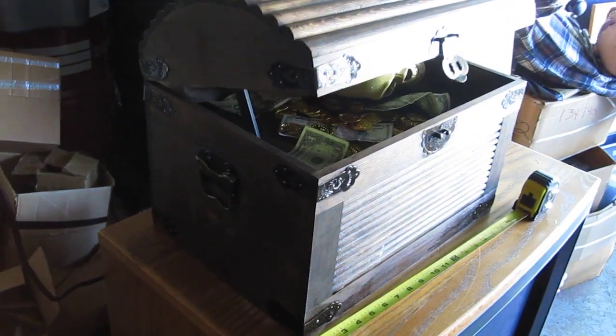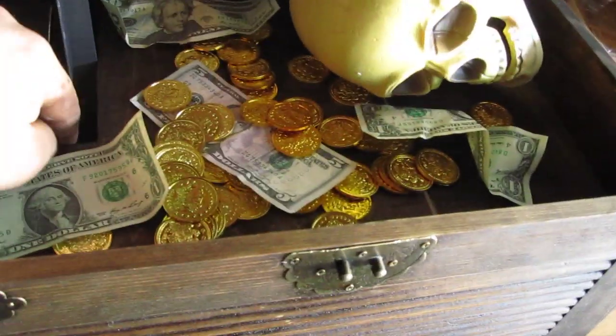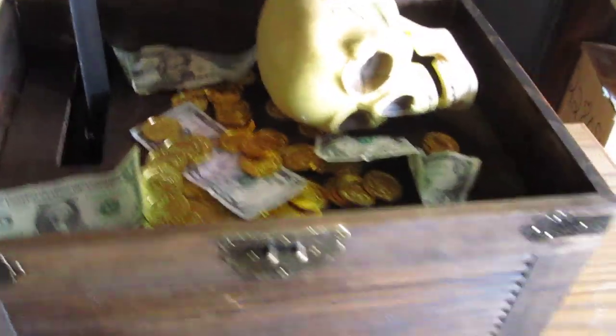And this is about what it does. You can put whatever you want in there — I just had some stuff laying around the house. The tray does come out if you want to hide some stuff under there.